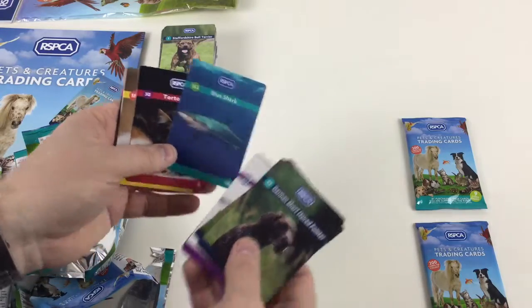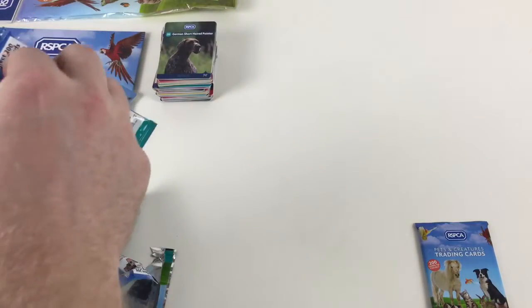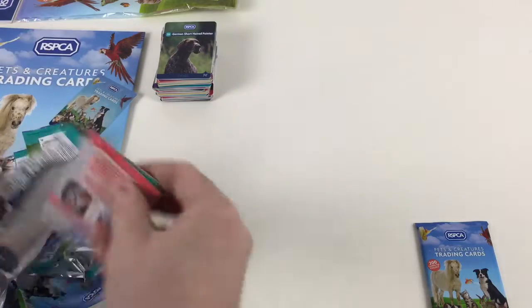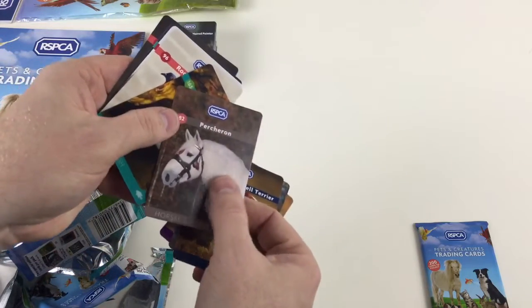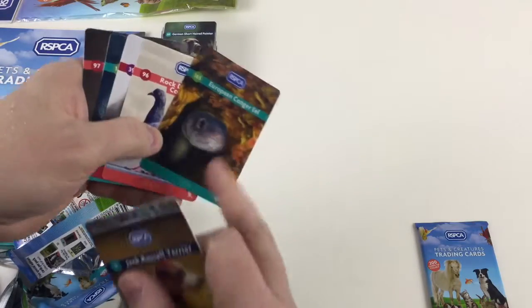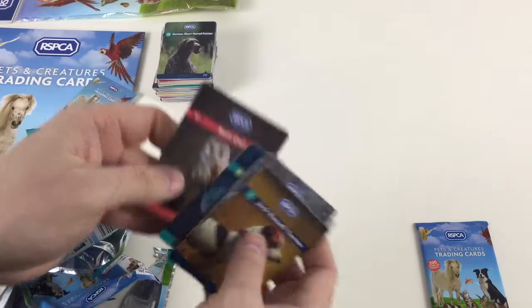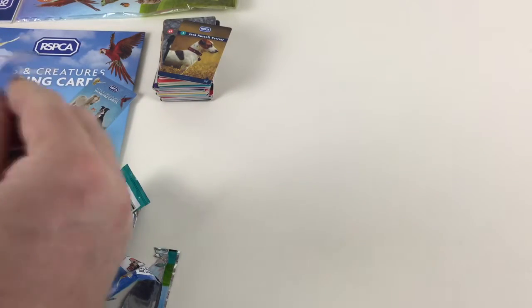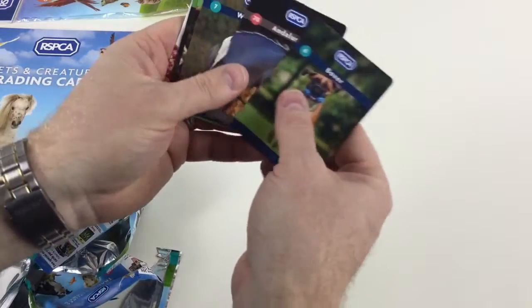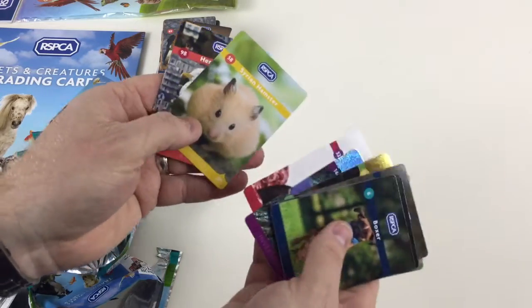German Shorthaired Pointer, Rosie, Noble False Widow, a Golden Eagle on a gold card — nice thematic match. A Blue Shark in 3D, Tortoiseshell, Lionhead Rabbit, Mallard, and a Maine Coon — which is a type of cat. Jack Russell Terrier again, Shire Horse, Stag Beetle, and a Perch — which is a furry card. Haven't seen a feather card yet. European Conger Eel again, Rock Dove Common Pigeon, Norwegian Forest Cat, Marble Electric Ray, and a Barn Owl. Still hoping to pull a feather card — that would be awesome.